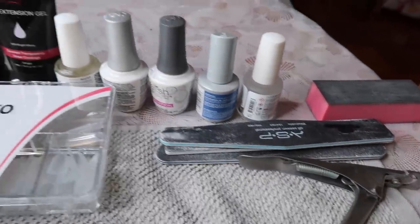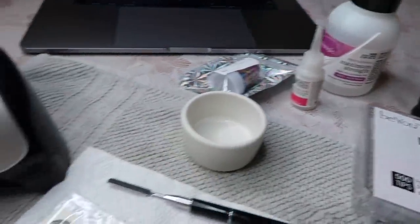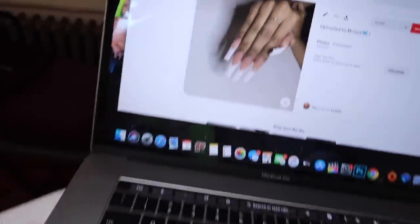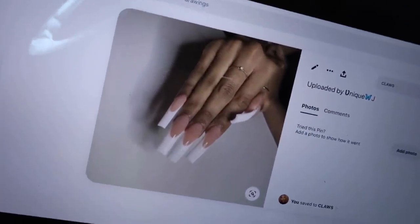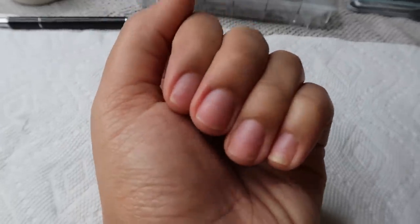Hello everyone and welcome back to my channel. Today's video is going to be another nail DIY video. I'm showing you guys all of my stuff that I have here, and this is the set that I'm going to be trying to recreate today with poly gel. I'm going to be using clear tips — clear stiletto tips — and some poly gel.